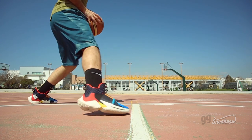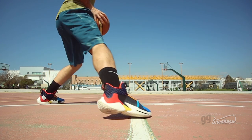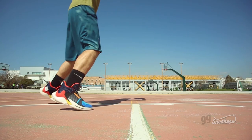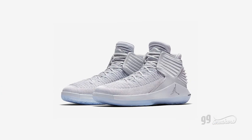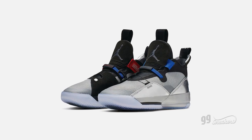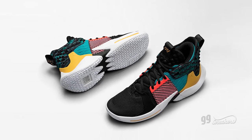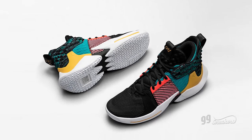The underfoot feeling of the Phylon is not bad at all. With this model we are getting impact protection with a large volume Zoom Air unit, like we did in the Air Jordan 32 and 33, but without the breaking-in time. The Zero 2 is a little bouncier also, so that was something I really enjoyed.